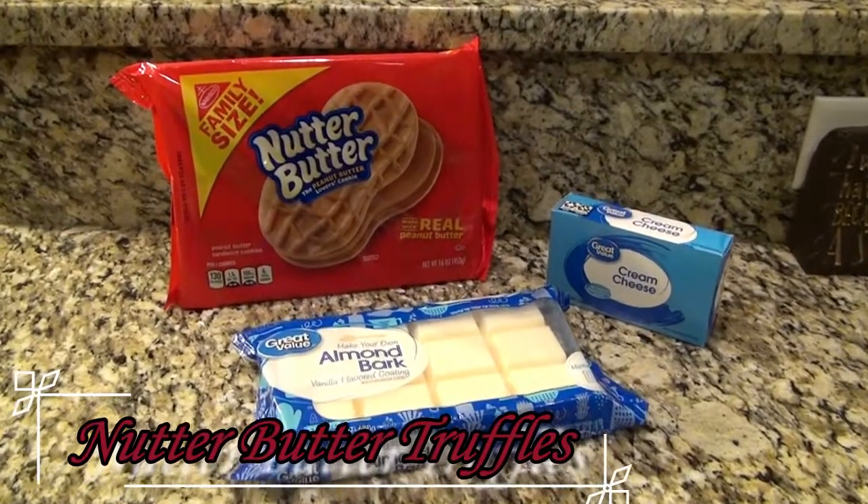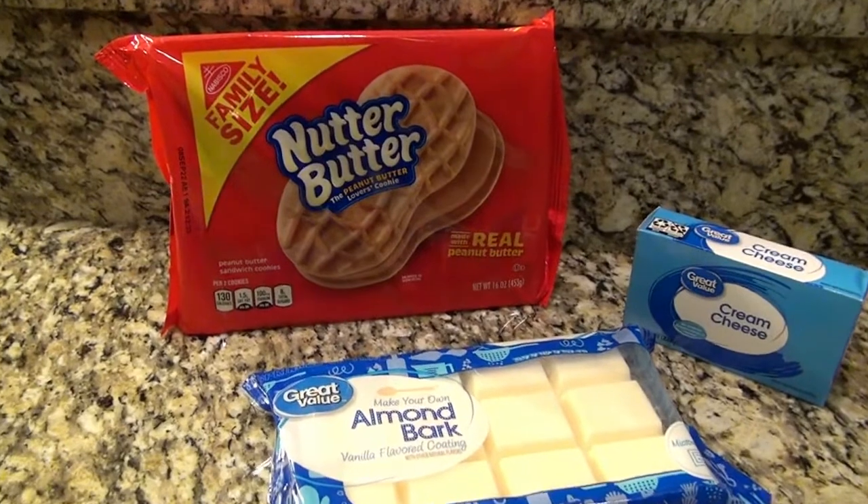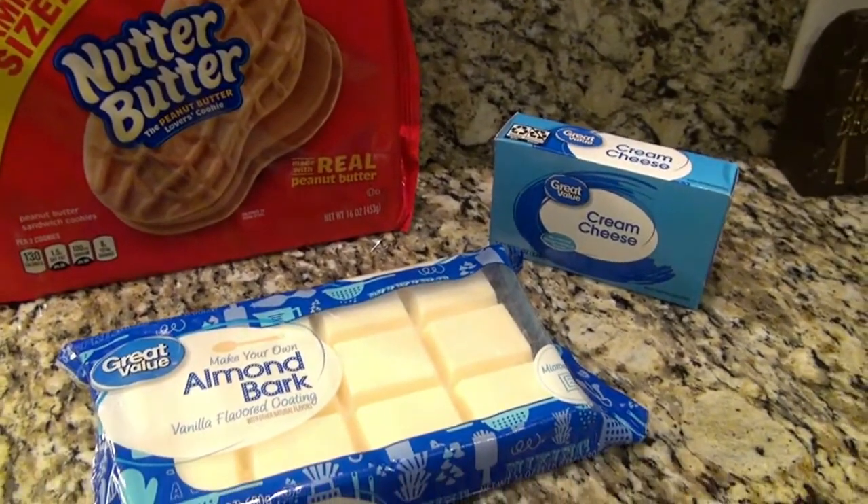This last recipe is for nutter butter truffles. For this, you'll need nutter butter sandwich cookies, cream cheese, and melting chocolate.